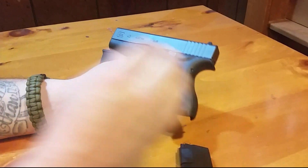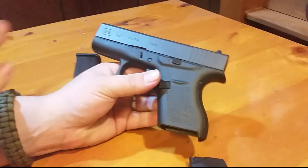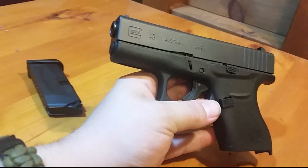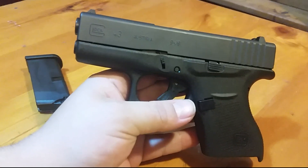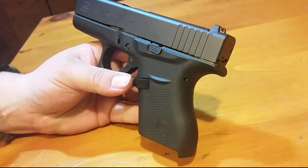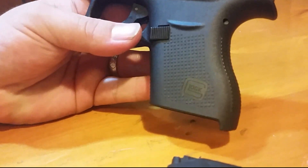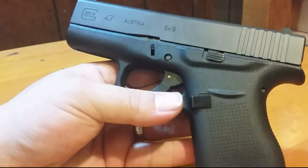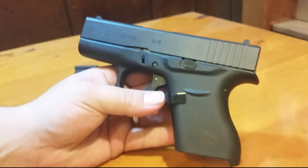The 42 surprised me because it was such an easy shooting gun. Even within five yards, I couldn't consistently get a tight group with it. I'm hoping that with the 43 being a little bit bigger, maybe I'll be able to do a little better with this one.